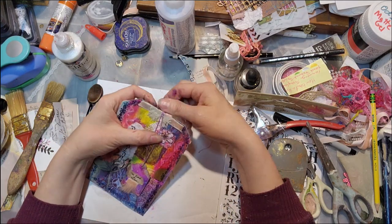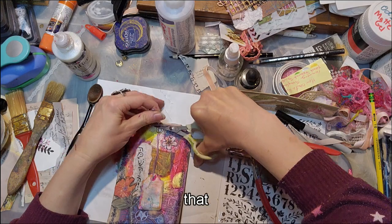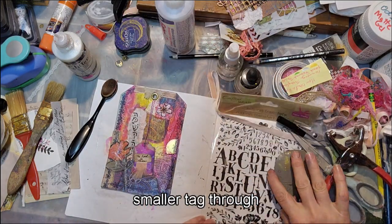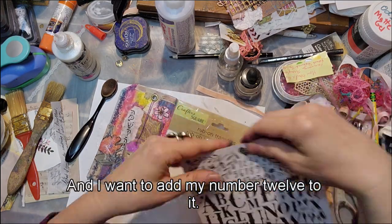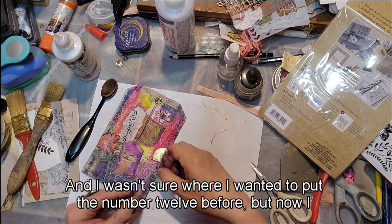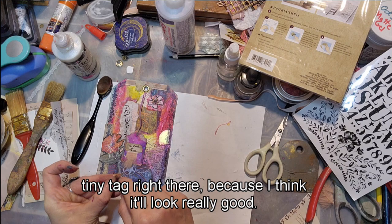It's best to do your hole punches before things get too thick. Now I want to put the smaller tag through, and I want to add my number 12 — I wasn't sure where before, but now I know I want it on the little tiny tag because I think it'll look really good. It's a rub-on transfer: you pull the back and stick it on, then rub it.